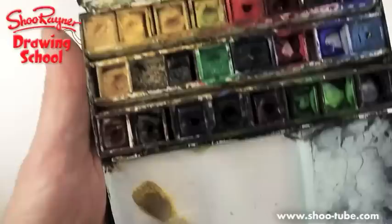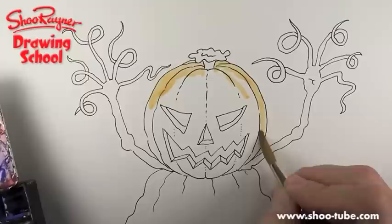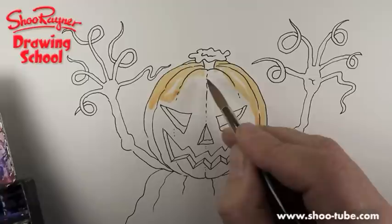I'm going to start by getting a bit of yellow and I'm going to want a little bit of vermilion in there just to kind of... I'm mixing up my orange as I go and I'm going to start just by laying down a basic orange. I'm going to leave a little bit of white there because that will be a highlight, and I'll leave a bit there as well, and maybe just a little bit there.